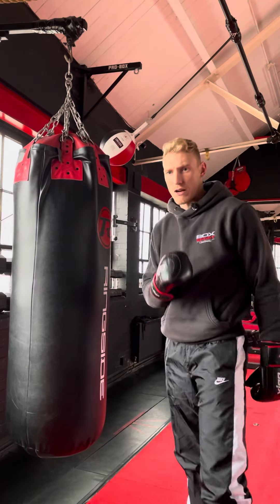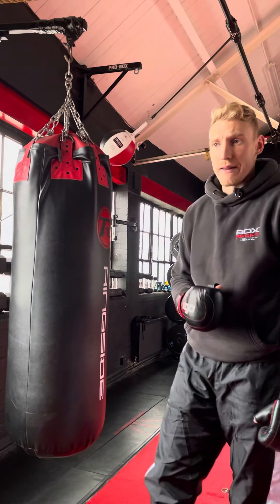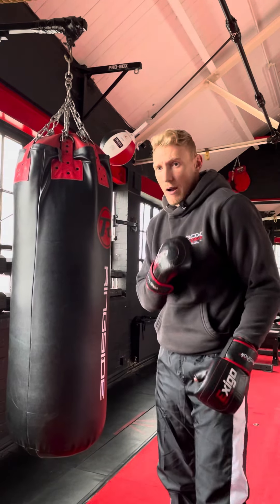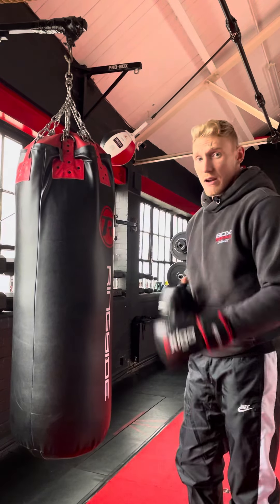Sometimes you've got a really, really good defensive fighter. You'll look for that shot over the top and they defend it every time. They might roll it, they might block it, they might take that step back out of range. It can be very, very frustrating.